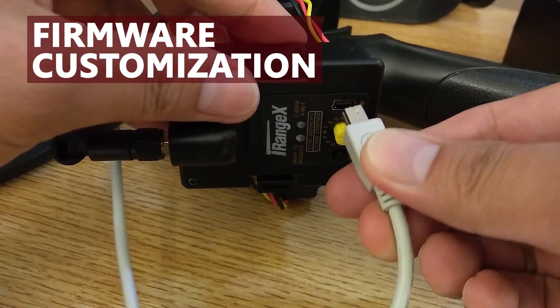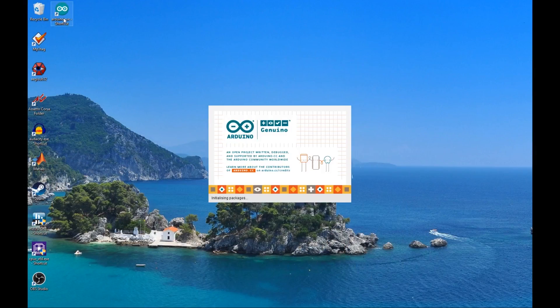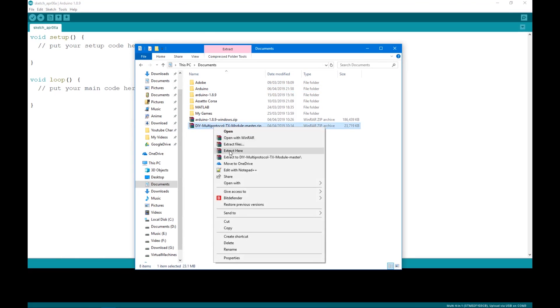Next you can make some modifications to the firmware to make it work better — you can skip this part if you want. For now, I want to make it use only the channels that the radio can provide, so I can reduce a bit of latency. However, some cars like WLToys will need a bit of configuration to work, which I'll come back to later.